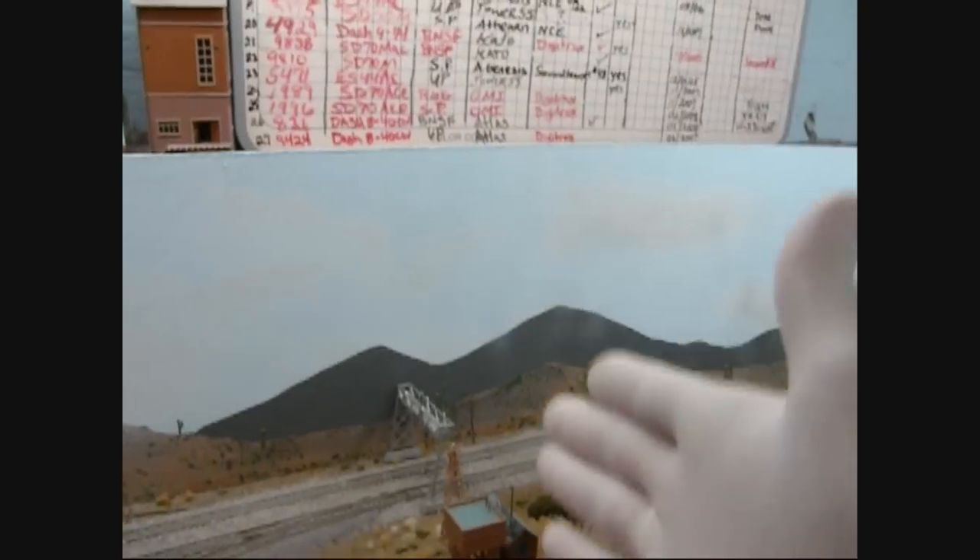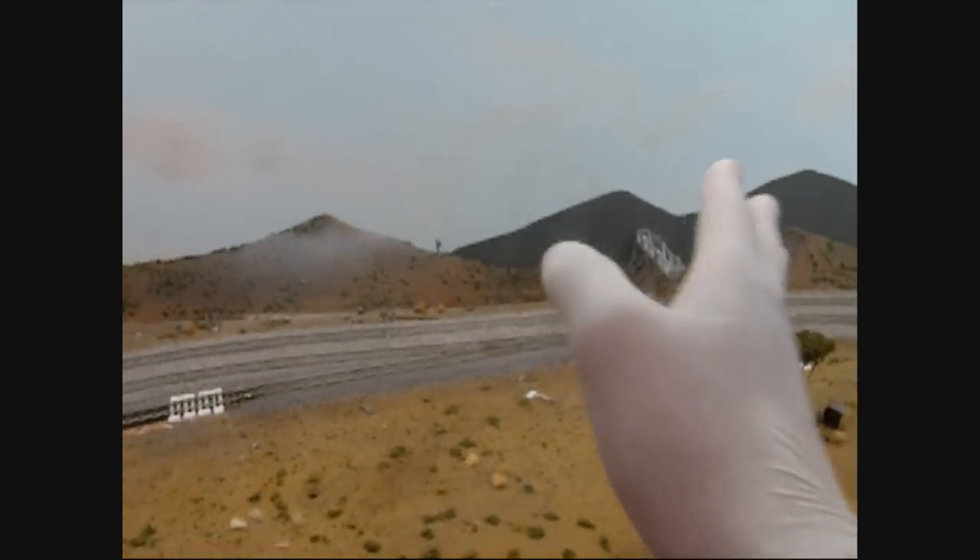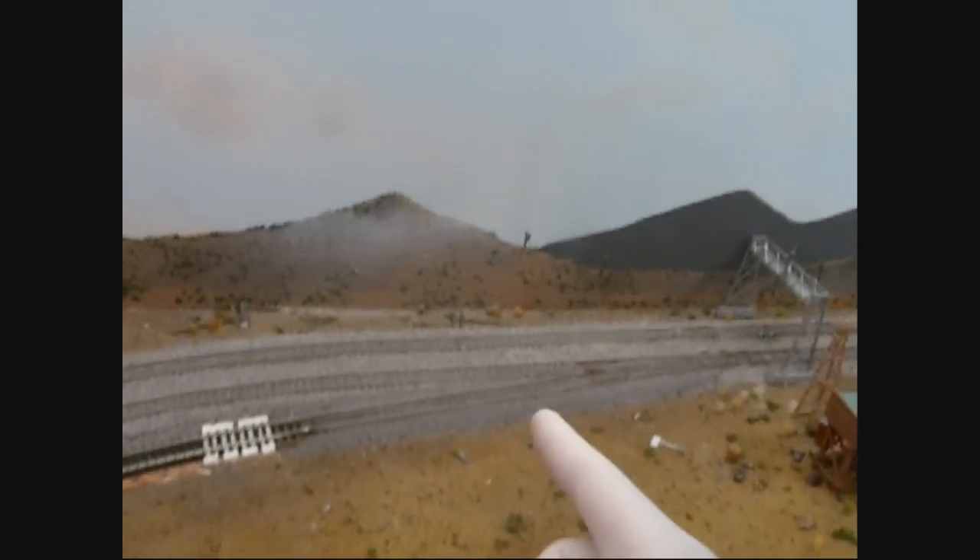Now I'm going to explain why you want to plan for your backdrop while you're building the layout, during the beginning — not in the middle or end stages. It needs to be part of the plan from the start. The reason is simple: if the backdrop is against the wall and you don't put the support beams up early, you'll have a problem later. Put support beams up every few feet, then do your bench work. Don't worry about the backdrop at that point — as long as the support beams are up, when you're ready to put the backdrop up you'll have something to screw it into.